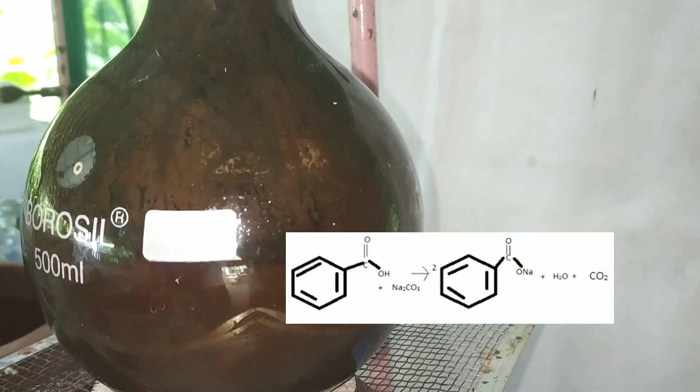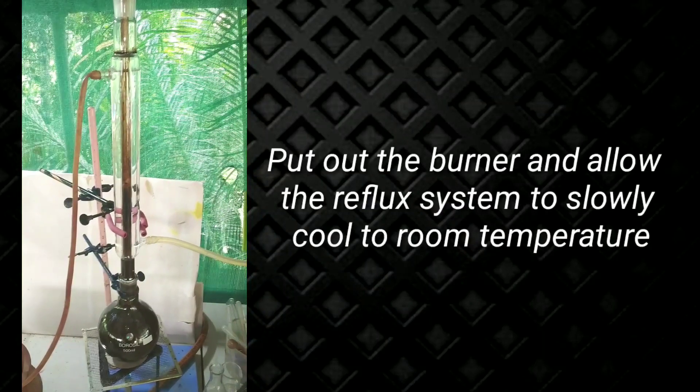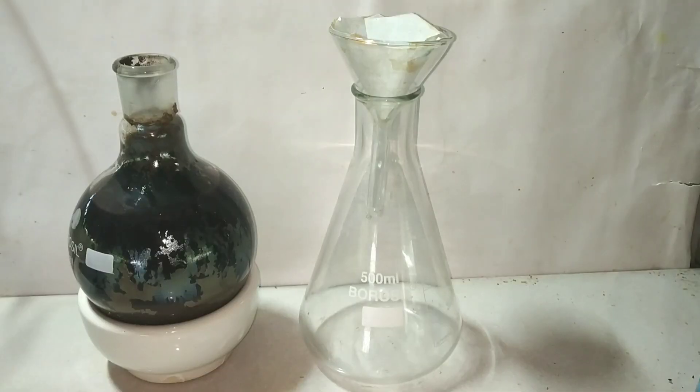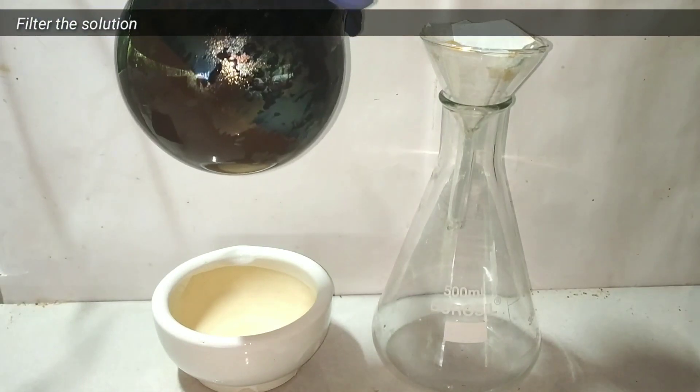Keep adding the potassium permanganate solution in small lots. We want all of the benzaldehyde to oxidize and form benzoic acid, and some excess potassium permanganate should remain in the solution so that we can confirm the reaction is complete.